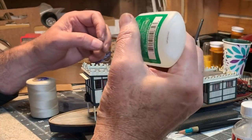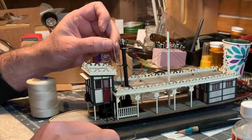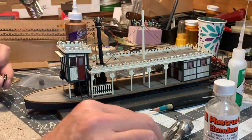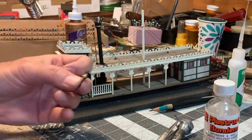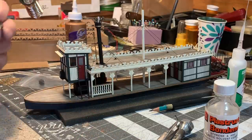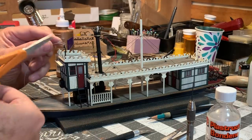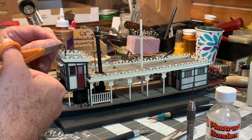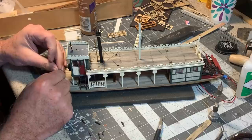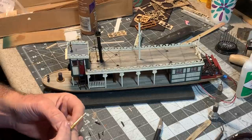Alright, I'll add the pull for the whistle. The kit doesn't come with a ship's bell but I have one — an old Grant Line bell for a Porter, I think — and I'm going to use that. Now I can install toe posts, a capstan, and the various chocks, blocks, and cleats.